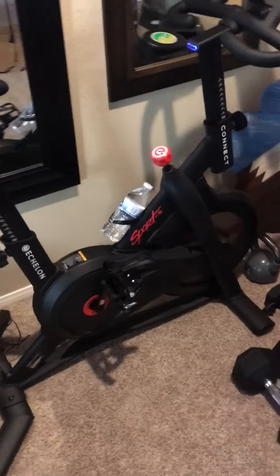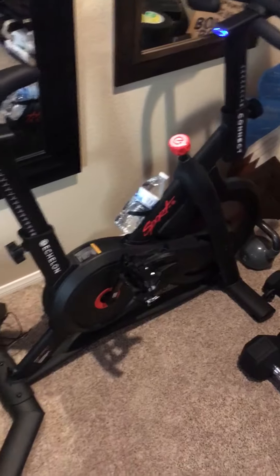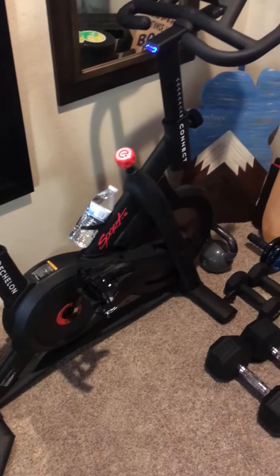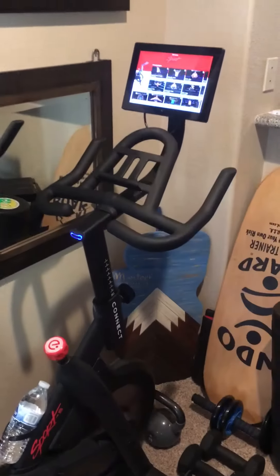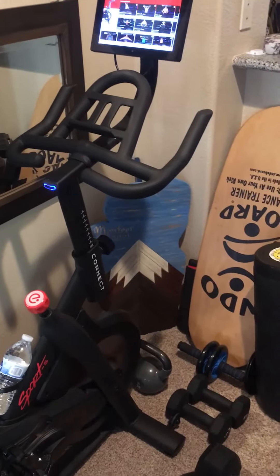I just wanted to do a quick little review on my new spin bike by Echelon. It's the Sport S model. I believe this is a newer model that just came out in January of this year. I believe it's only exclusively found at Sam's Club — that's at least where I got mine.